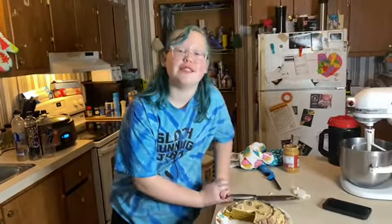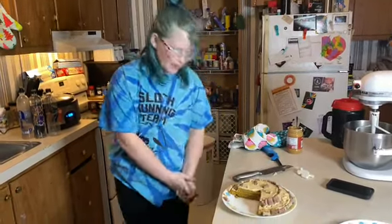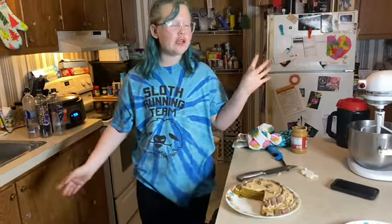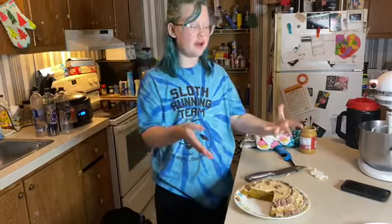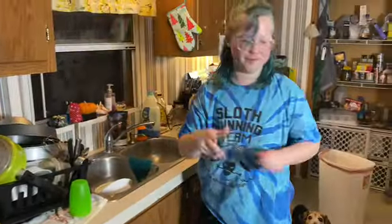Thank you guys so much for watching this video. It's weird, it's random, but it's my boy's birthday so he has to have cake. He's three years old now, so he has to have a big number three cake — because in dog years, he's legal for alcohol. Tucker, do you need some whiskey? I will see you guys on my next video. Thanks for watching. Peace.